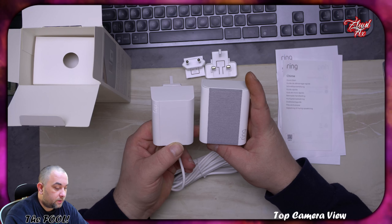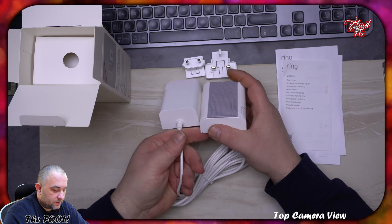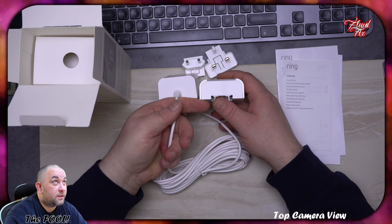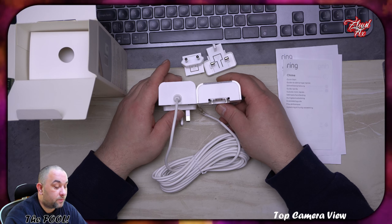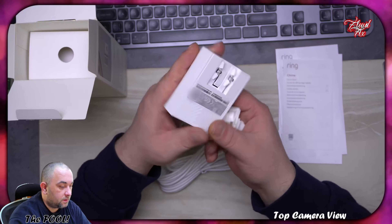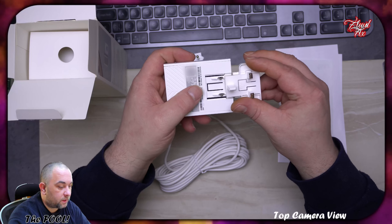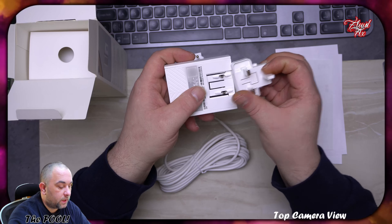There it is — that's the Ring Chime. It's not much bigger than the power brick for the actual device. Have a look. Wow, I was expecting this to be bigger actually. I did not look at the size of it on the web, but yeah, it is actually thinner than the brick itself, which is kind of cool.